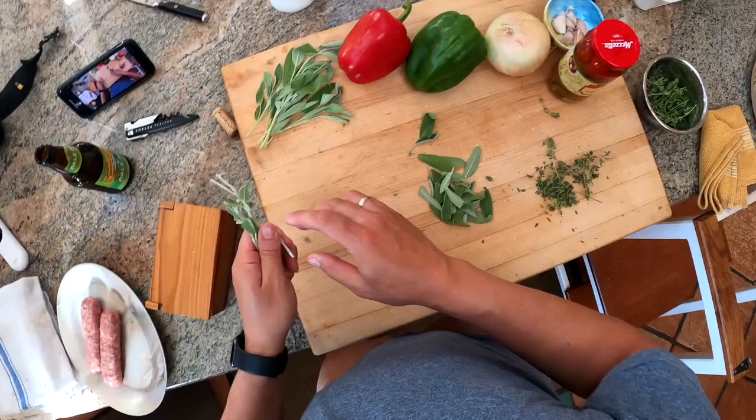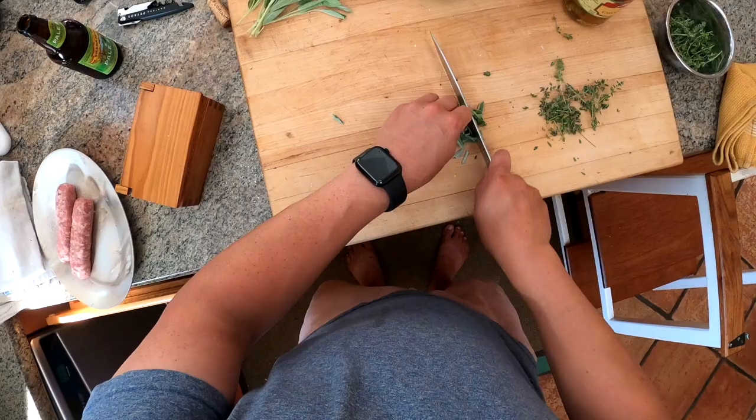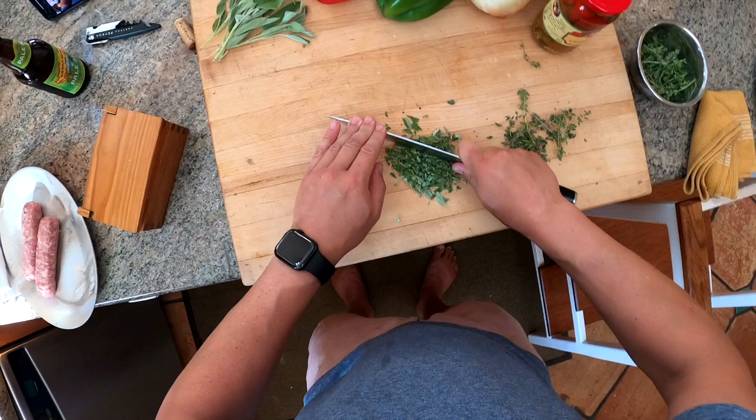I'm going to give the sage a rough chop because it's going to stay in the dish. With thyme in braising dishes, the easiest way is to just throw the whole sprigs in. You'll get flavor out of them, some leaves might fall off, and then at the end you can pull out the twiggy central stems — that's the stuff that's too tough to eat anyway.